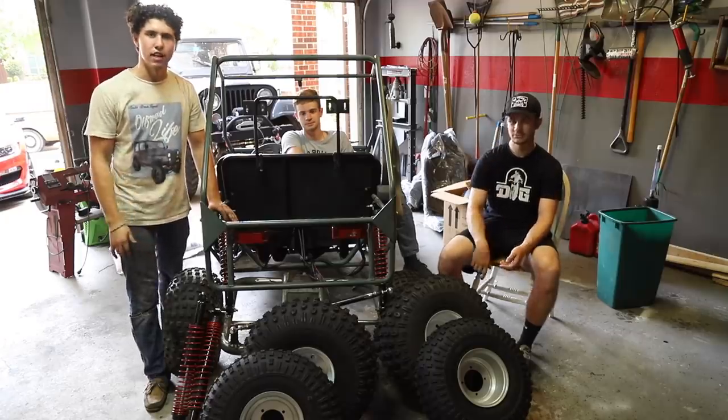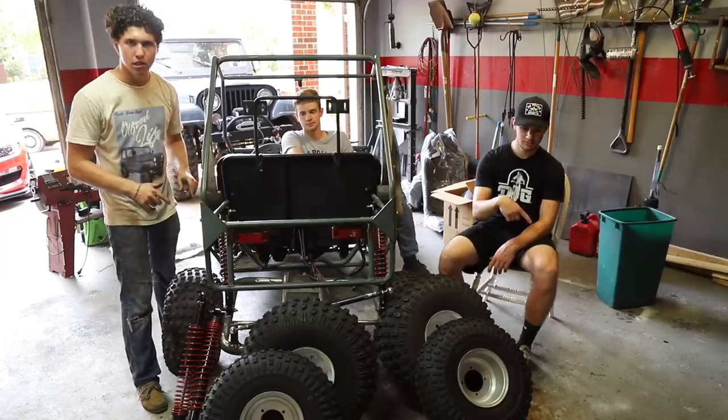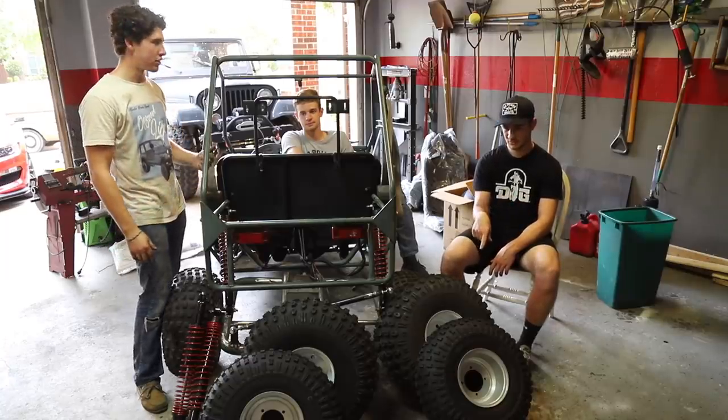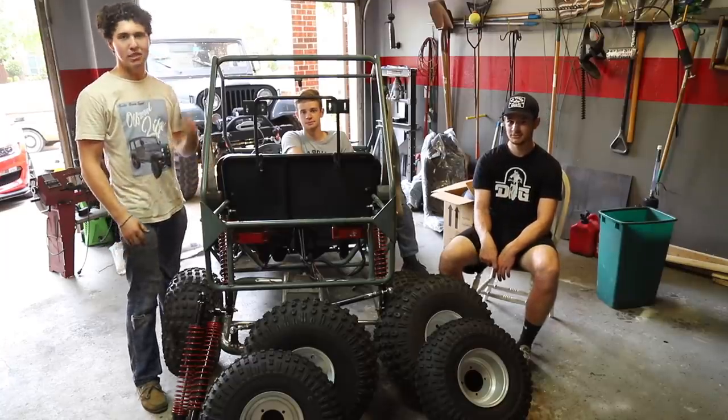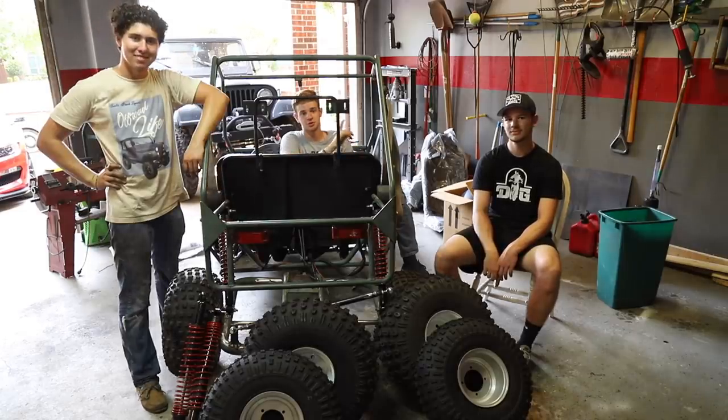These are some of the coolest tires we've gotten from them. After we get the rear tires on we're going to start making up our front suspension with long travel. We're going to make hoops kind of like a pre-runner truck. So let's get started with putting the new tires on.